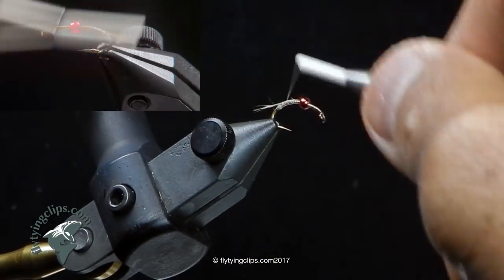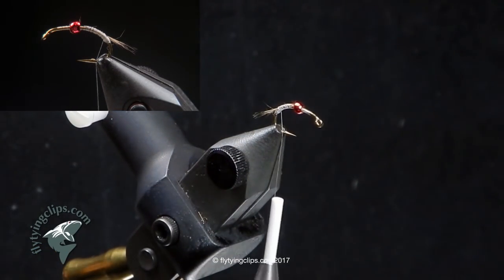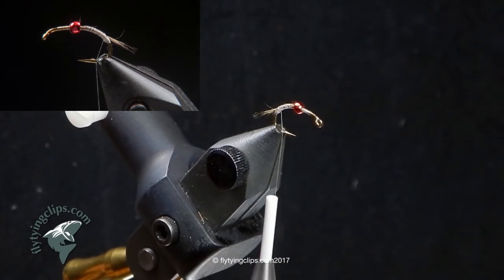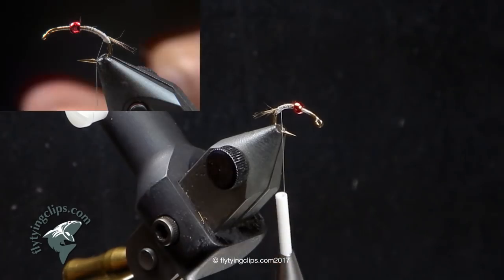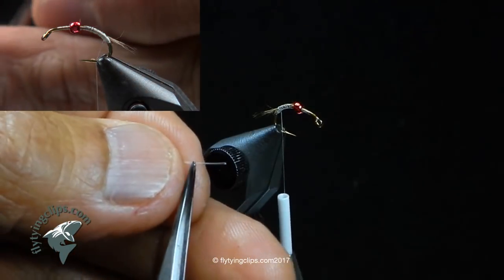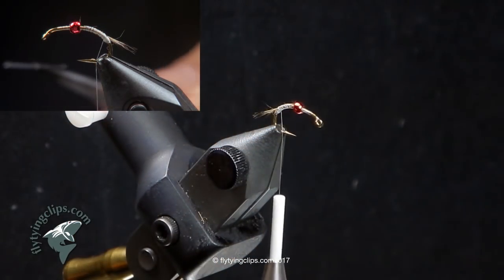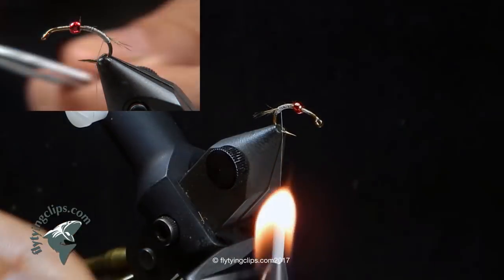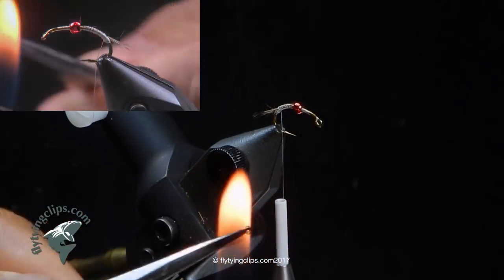I'm going to bring my thread back up to the front and I've got some 17 pound mono. I'm going to cut a piece that's anywhere from half inch to three quarters of a length and hold them in a pair of tweezers. Most guys will take that mono and burn one end, melt one end and then melt the other. Sometimes the eyes come out balanced, sometimes not. So what I do is just wave it through the flame, and at the same time it picks up some soot so I don't need to use a marker to blacken it.